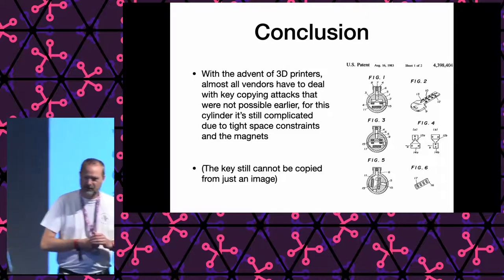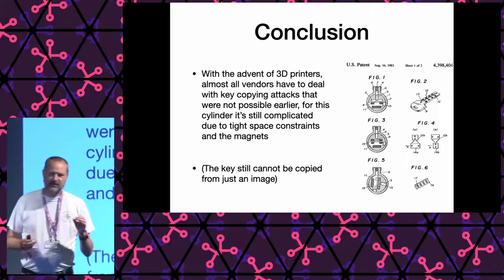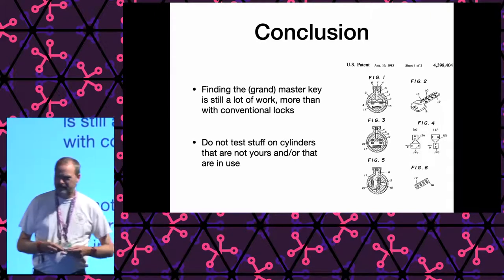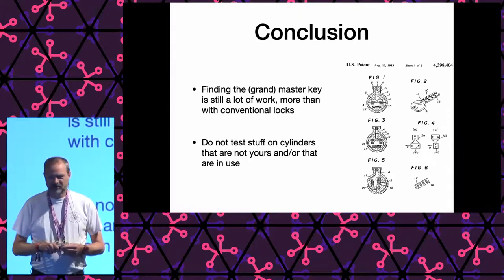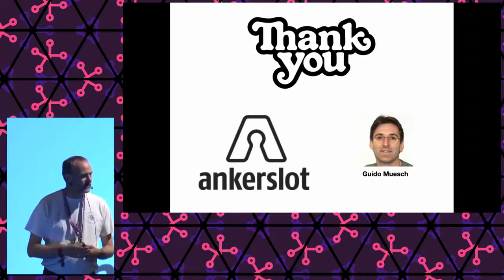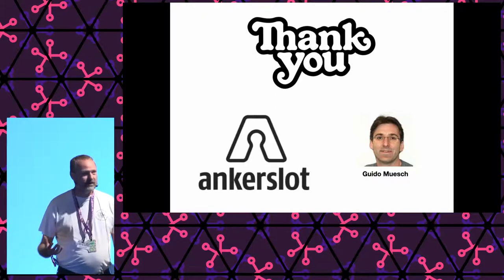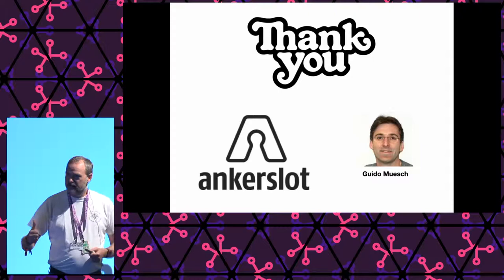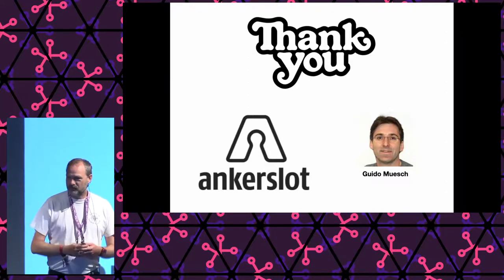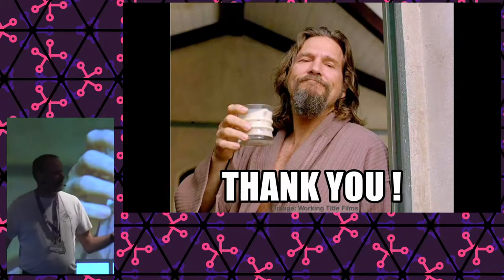Please do not test stuff on cylinders that are not yours or that you rely upon. I would really like to thank Guido, who's helped me out quite a lot, a colleague of mine — but also Ankerslot. In the process of responsible disclosure, I talked to Ankerslot a while ago, saying I was going to do a presentation and wanted to hear their thoughts. They were really super about it — the lead developer invited me to the factory, showed me around, talked about this, knew about these things, and was a great sport. So if he's watching, I would like to thank him very much. And in the end, I would like to thank you for spending your time here with me tonight.